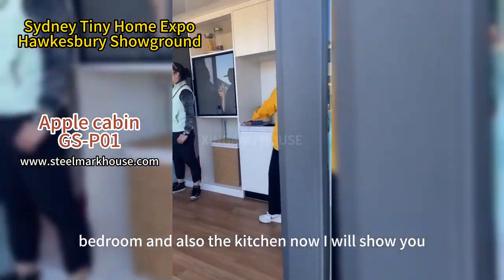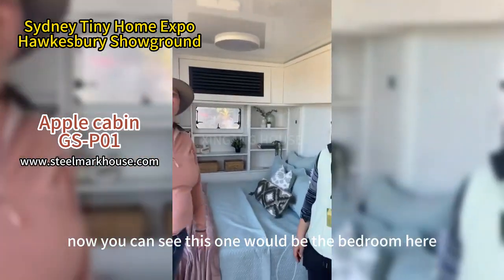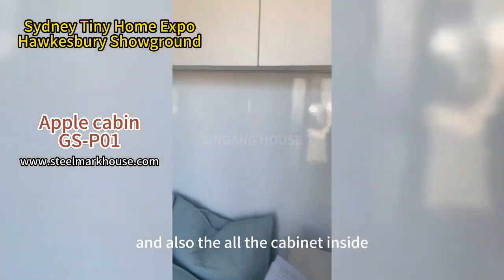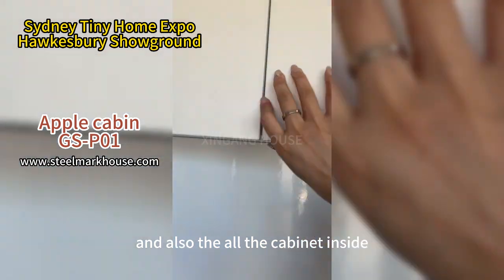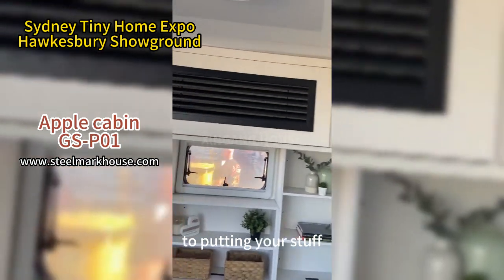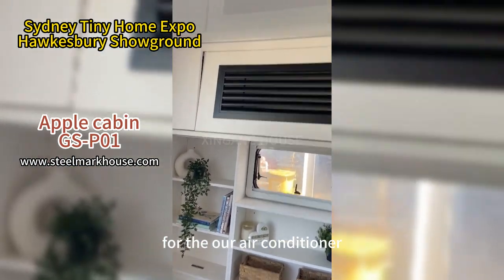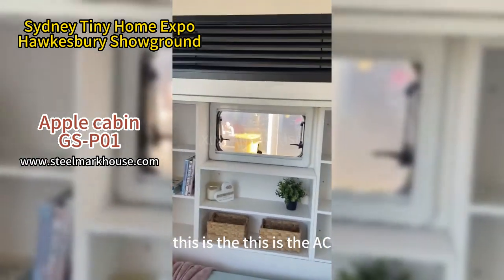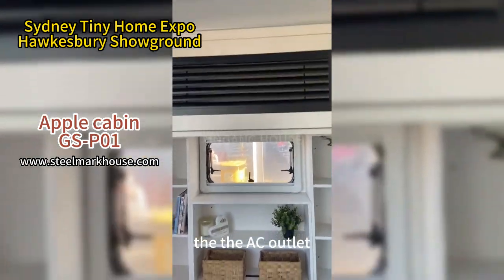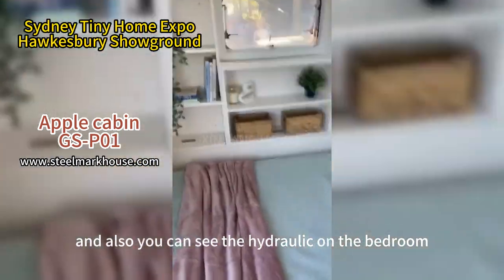Now I will show you how it looks. Here you can see the bathroom, and there are cabinets inside that you can open on top to put your stuff in. The black unit here is the air conditioner — this is the AC outlet. You can also see the hydraulic system on the bedroom.